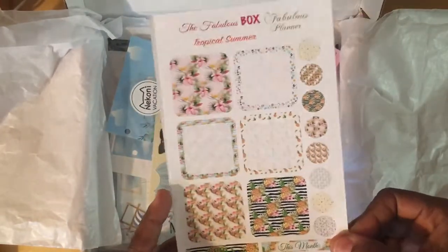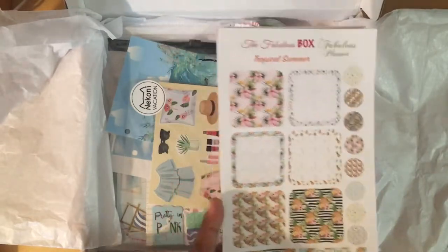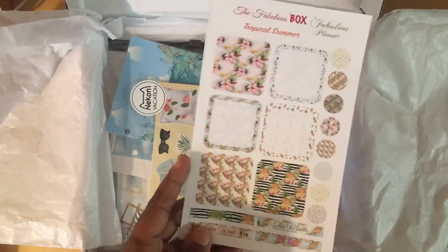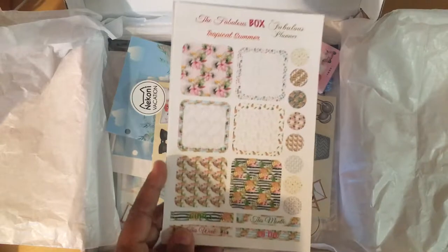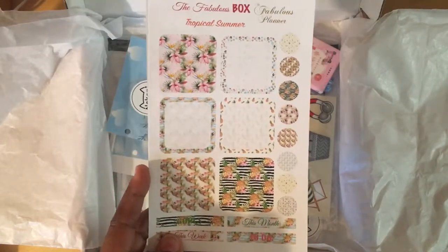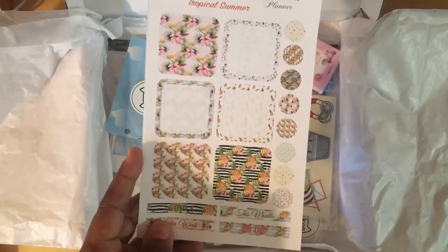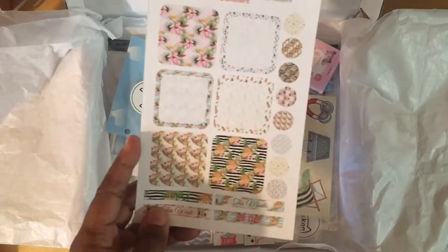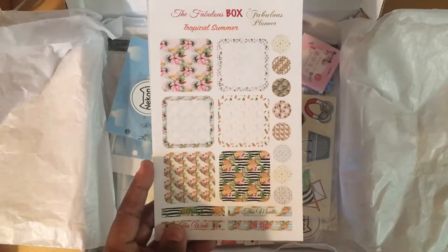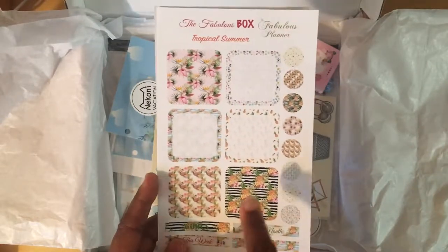She has also included some planner stickers. The difference between the basic box and this one — this one is $29.95 — is that this one can be tailored to the type of planner you use. I'm going to be using a Kate Spade On the Go as my on-the-go planner. She's included some full boxes and some dots.